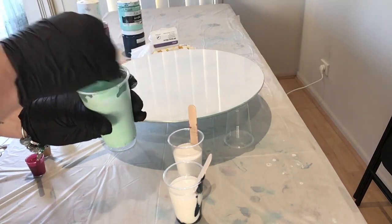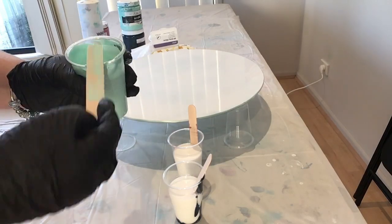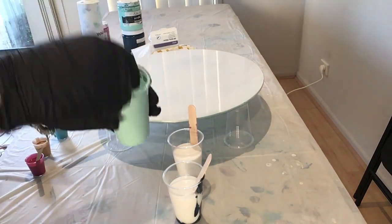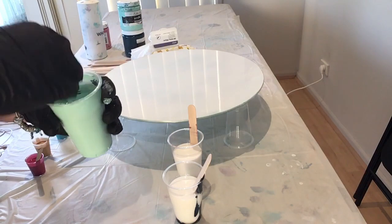When mixing the larger cups you may get a cramp after a while — just have a break for a few seconds and go again. But you have to ensure the mixture is 100% mixed. Scrape the sides, the stick, and the bottom, and keep mixing and stirring.